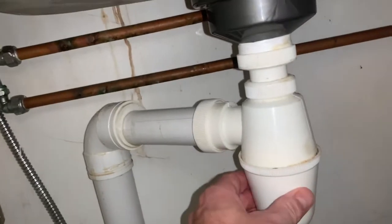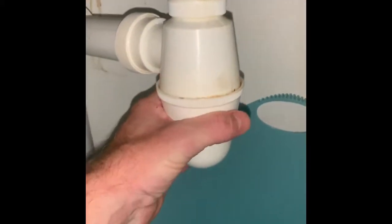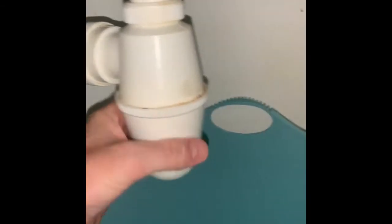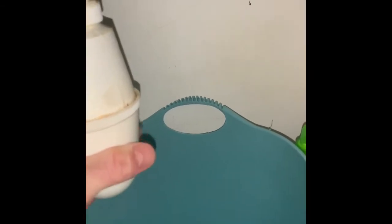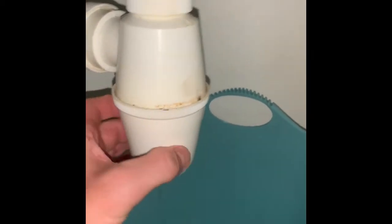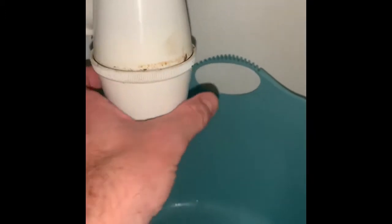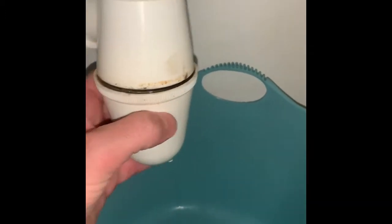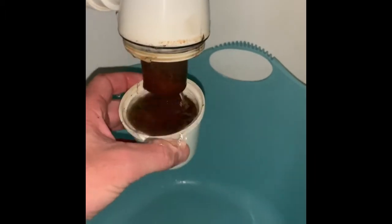Go ahead and get a bucket, put it under here to catch all the nasty water. It's nice, but it's also a pain in the butt — it doesn't free flow like a normal gradual P-trap would. This thing is nice that you can just come under here and unscrew it, but it will be filled full of nasty food. The drawback is you're probably gonna have to do this more often than you would taking apart a P-trap.